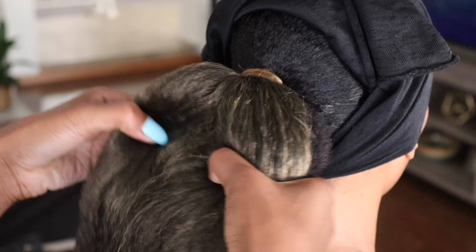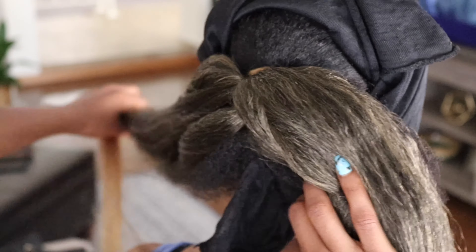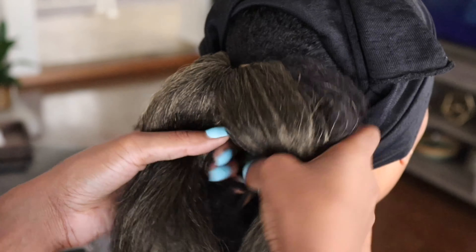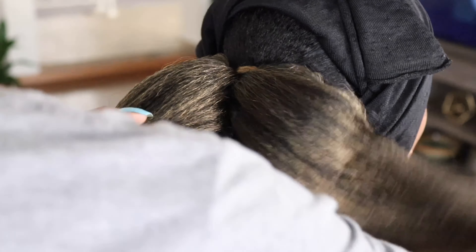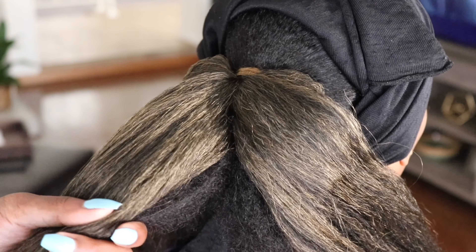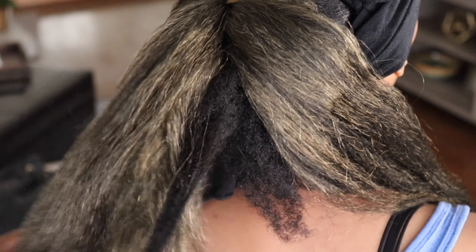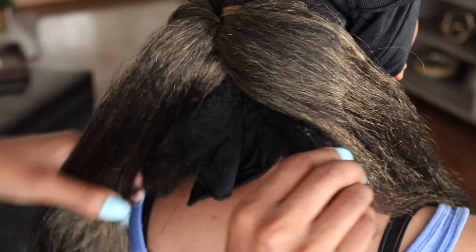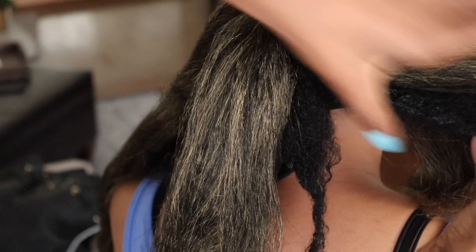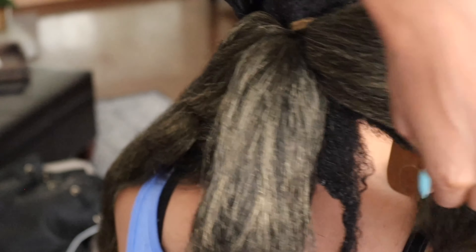Bear with me — I know it's probably looking a little crazy but trust me, we're gonna bring this around. I'm going to split her hair as well as the added hair into three parts. To best blend her hair, I'll add a little more gel, which will not only elongate her hair but cause it to stick together and stick to the fake hair. When you braid it and blend it as much as you can with your hands, it'll blend pretty well.